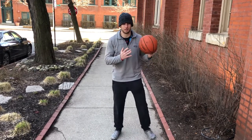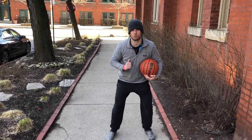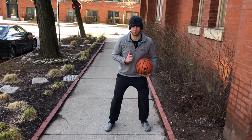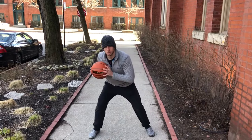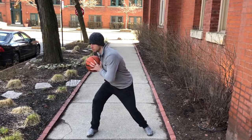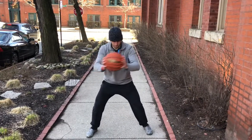You'll get in a low athletic stance and then we're gonna fake throw. We're gonna step as we fake throw. So I'm here, I'm gonna step. Notice I don't rotate — I'm resisting rotation — and then I'm gonna come back.